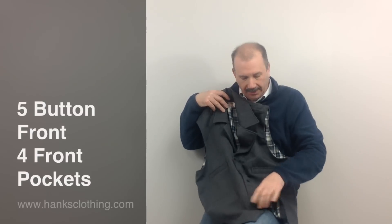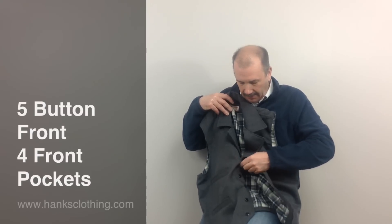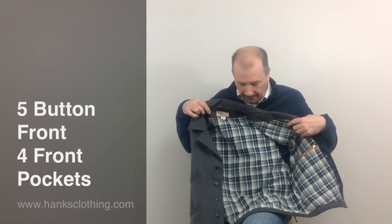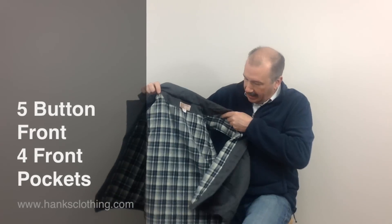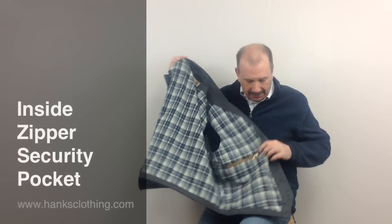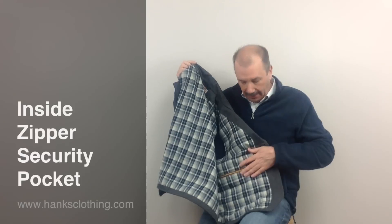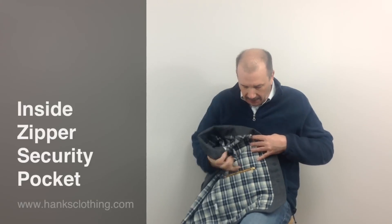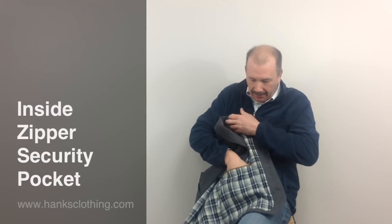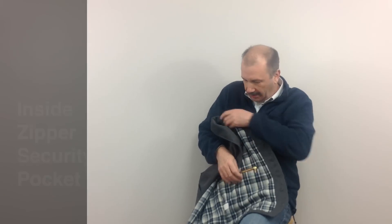Inside, you've got to open this up to see it. Let me just unbutton it for you. This vest is almost going to make it reversible — the inside is just as gorgeous as the outside. And this has a real nice feature: the inside zip security pocket. It's a good size pocket; your phone and a nice wallet are going to fit in there, and you can zip it up so you don't have to worry about losing anything.